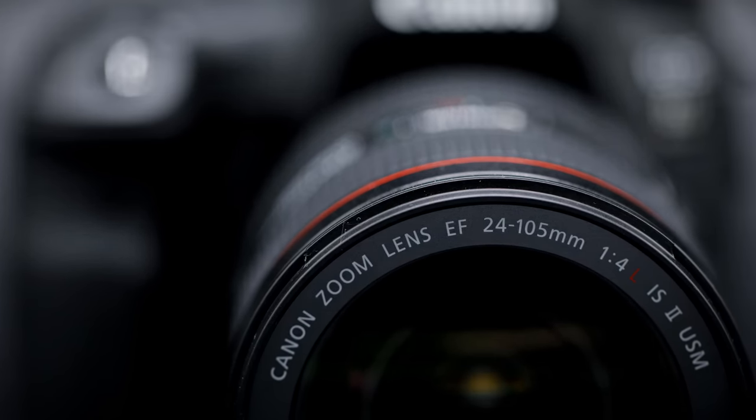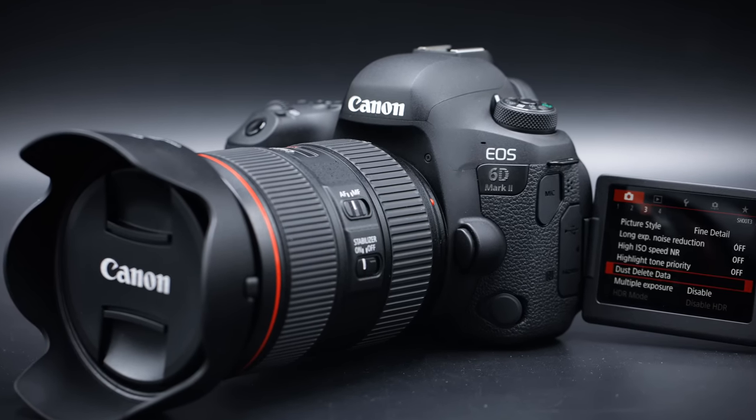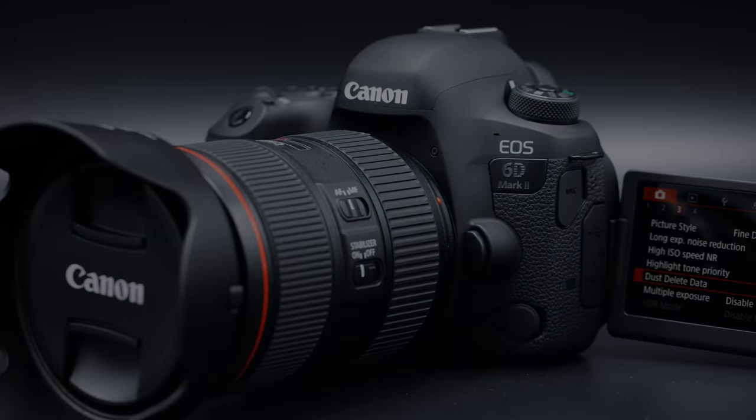This lens, unlike most of the lenses that I review, is actually not a brand new lens. It was released towards the end of last year, and I had full intentions of reviewing it then. However, it got delayed, and so after the delays kind of shook out, my release window had passed and it ended up not getting slotted in. But when I brought in the Canon 6D Mark II, I requested that it be sent with the 24-105mm F4L Mark II so that I could familiarize myself with that lens.